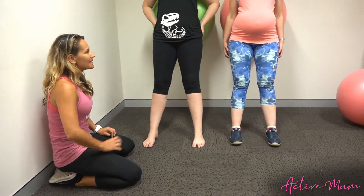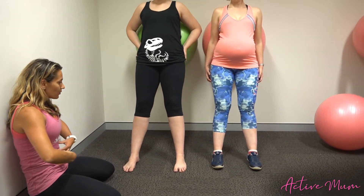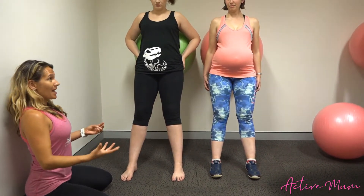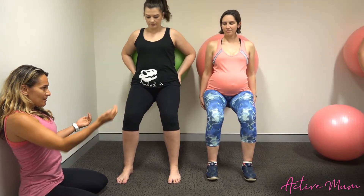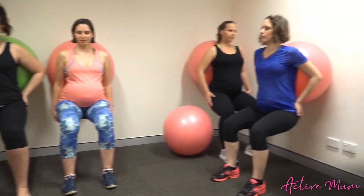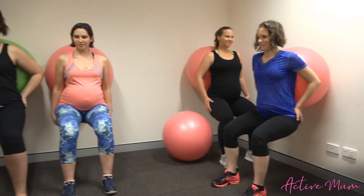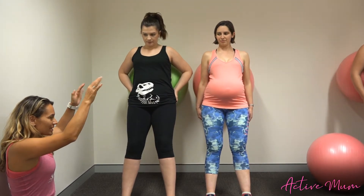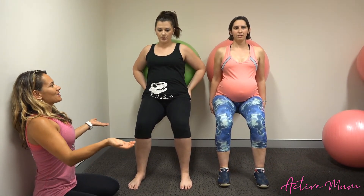The other thing we want to watch is that as we're coming out of our squat, our core is on. We don't want to see those bellies bulge forward as we come out of the squat — that's how we know our core is safe. Come into the squat, make sure tummy is drawing toward the ball — we shouldn't see their tummies bulge out at all as they come up. Big exhale as we come out of the squat.